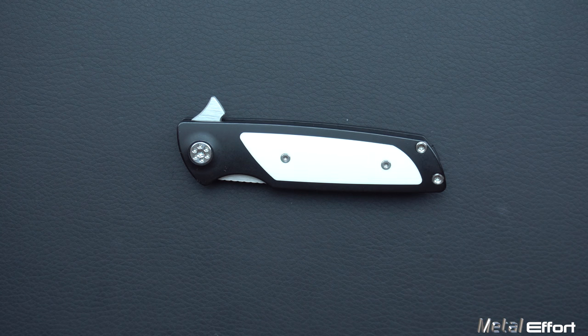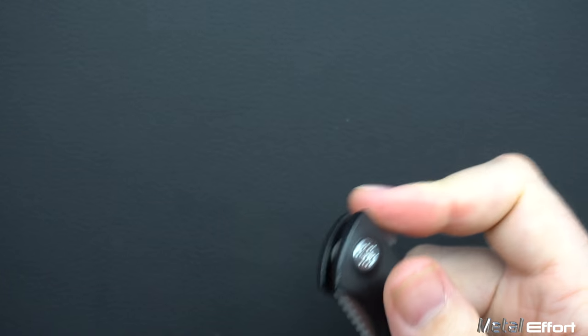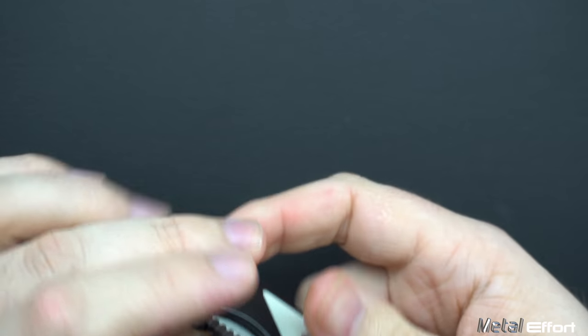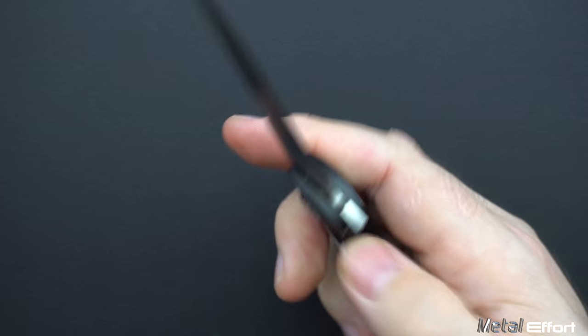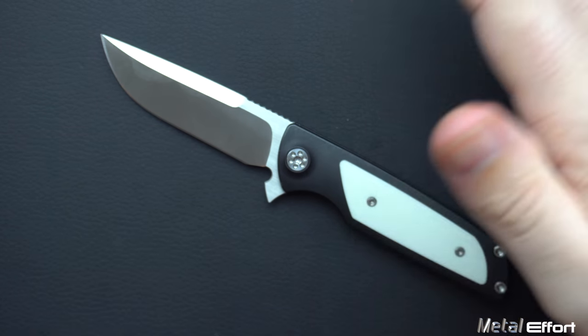Next, the action itself. I just hope this is coming across — just how easy it is to open this knife. Both the push button, if you want a more authoritative open, and the light switch, where it's quick and comes out but you're not scaring anybody.